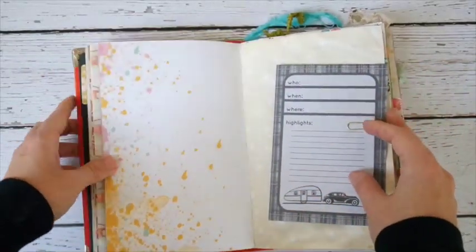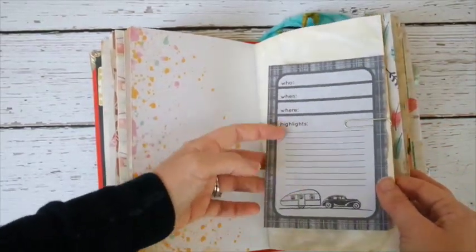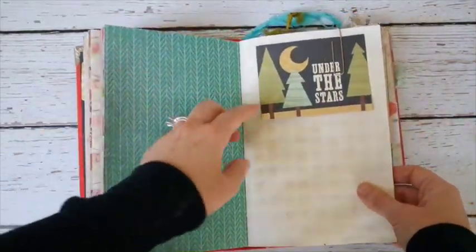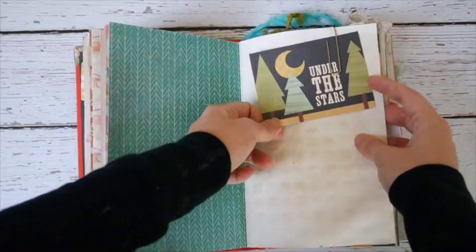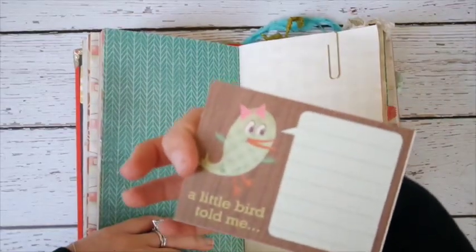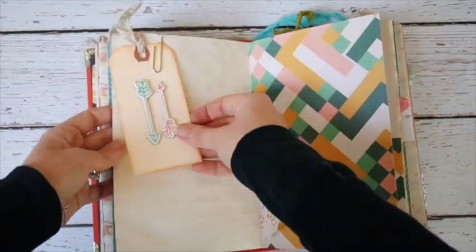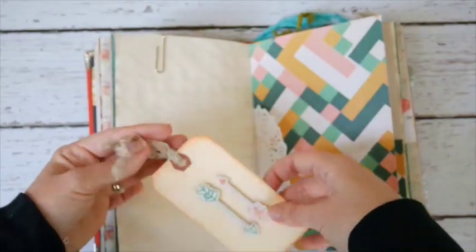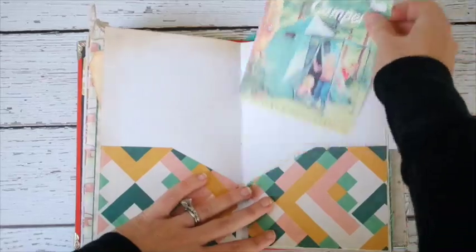I also used papers from other collections when I found them. There's a journaling card with 'Who, When, Where, Highlights.' I love the feather paper so much, and there's a 'Under the Stars' piece I found in my stash — I kept discovering stuff like this that was so perfect for this theme. Since I don't really go camping, I'm happy I could use it all for this book. Here's a tag I made with some dimensional stickers.